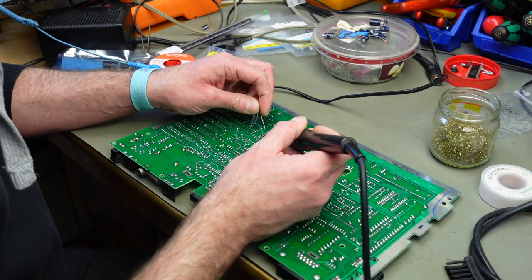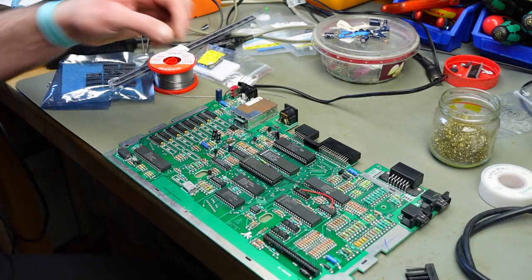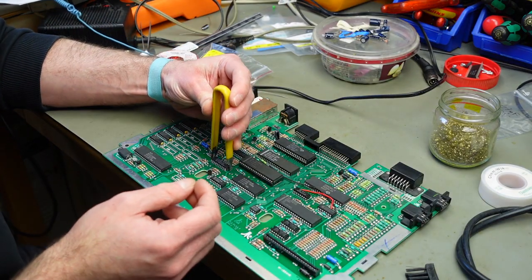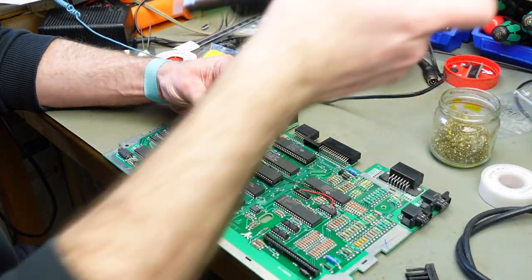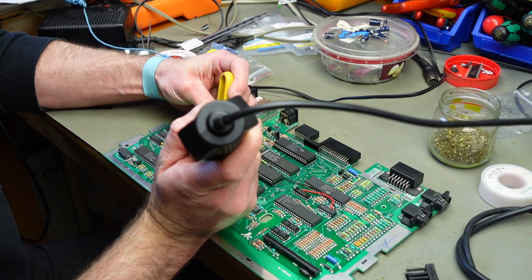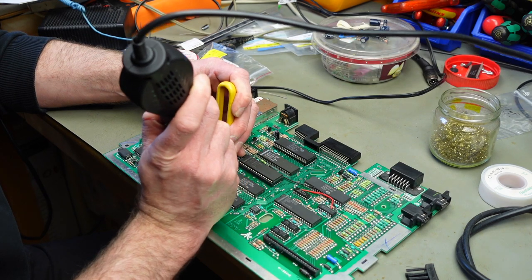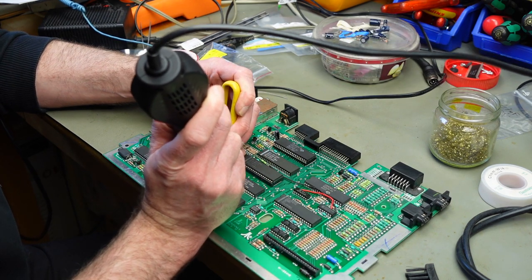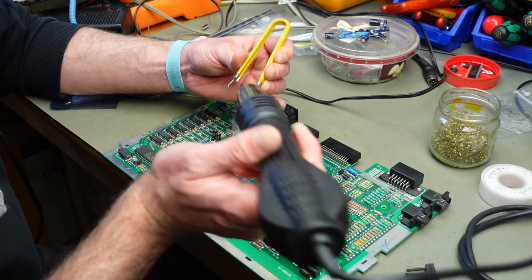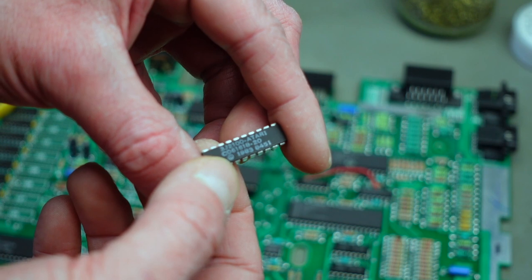I want this chip out in one piece because we are going to put it back. I like to heat these chips from the top side after desoldering the bottom side with some hot air, because that makes things considerably easier — and you should be able to remove it without too much damage. There we go — thankfully Atari left the legs on this quite long, so we won't have any major issues inserting it into the socket after we straighten the pins a bit.